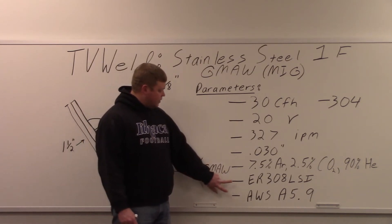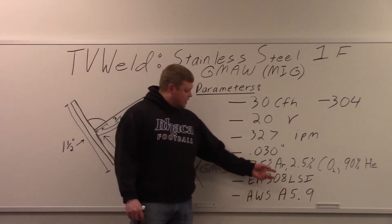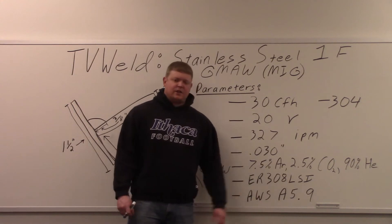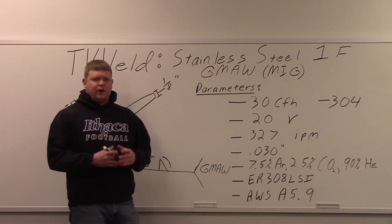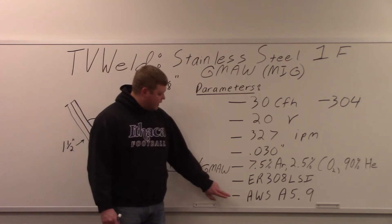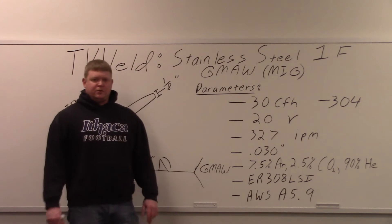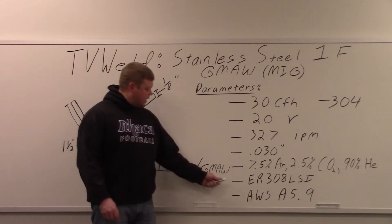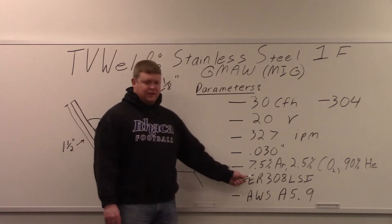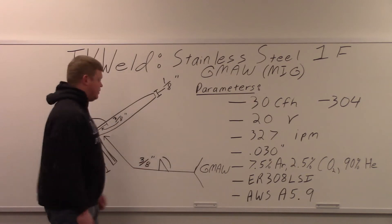This is your filler metal classification: ER-308L-SI. The 308L-SI — the L means low carbon, and the SI is silicon that's added to improve wettability and the flow of the filler metal. Then you've got AWS A5.9 — that's your specification. Typically on a welding procedure, you're going to see a classification and a specification. The specification is always the A5 number; the classification is always the E number. They're very easy to get confused — they're right next to each other, typically.